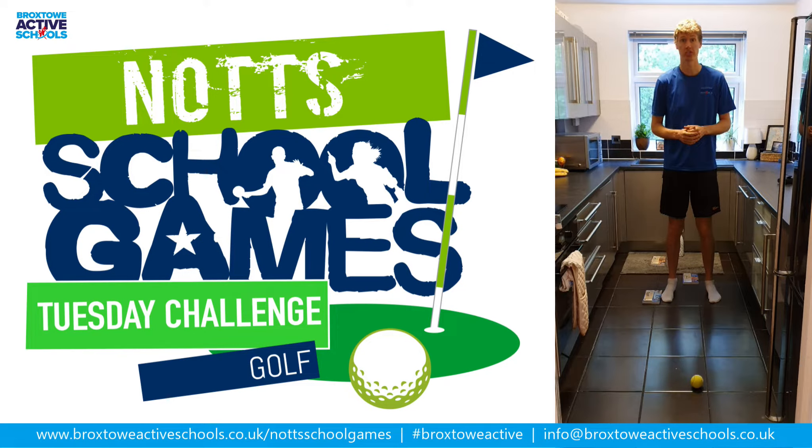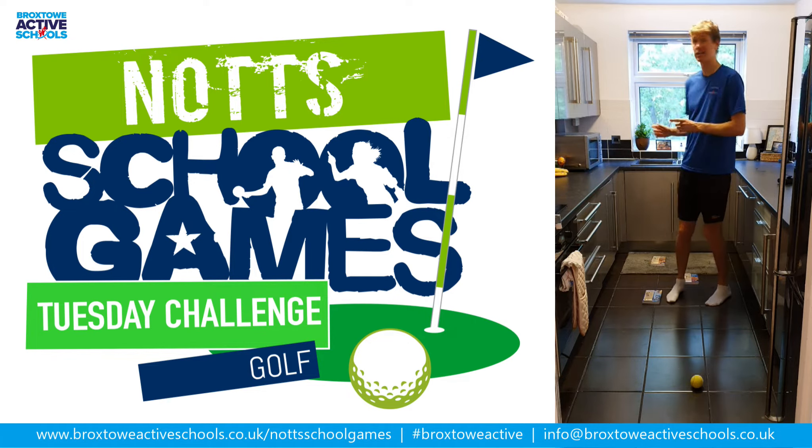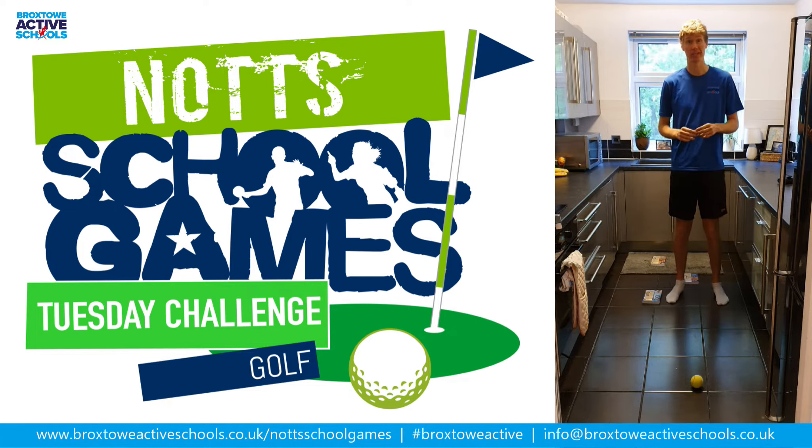Hi everyone, thanks for joining us again. So today's challenge is to design your own golf course around the home or in the garden or the space around you. I've chosen to stay inside today, largely because it's raining outside for the first time in ages.